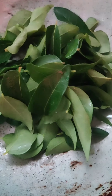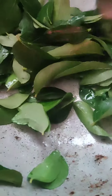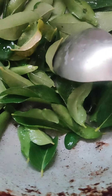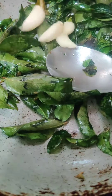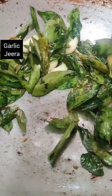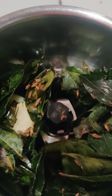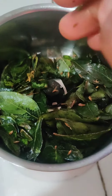Then we will cast the gums, cook the gums, stir the gums, and fry the gums. Turn on fire to fry it.